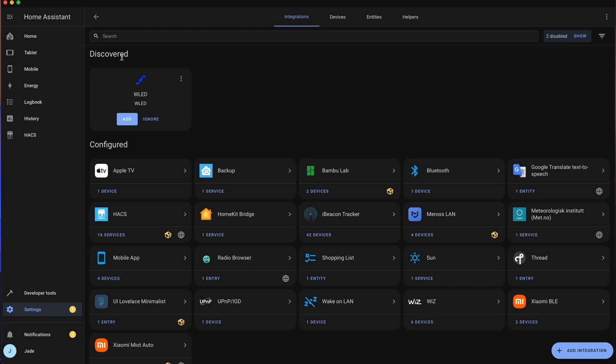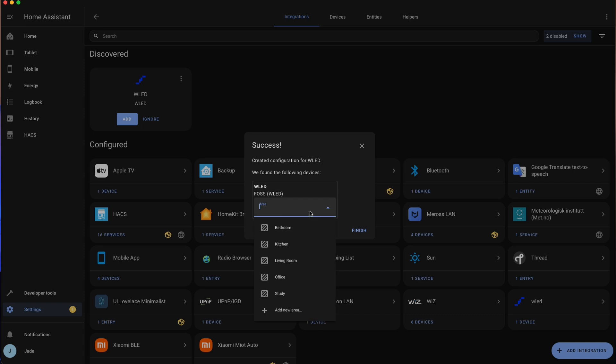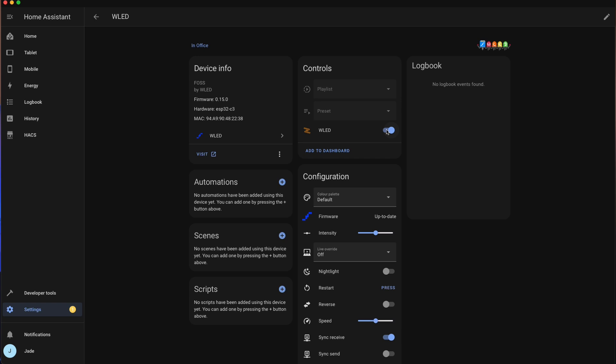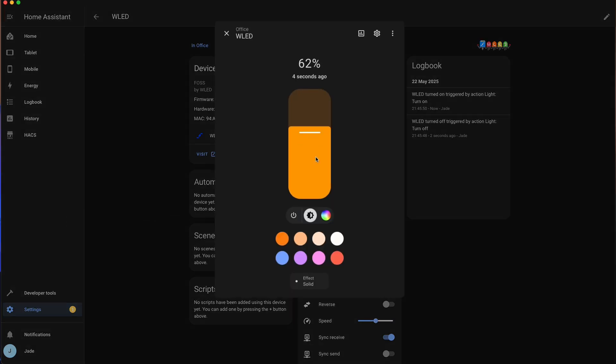Back to the WLED setup — Home Assistant integration is super easy. Just add the new integration, WLED, and your light should appear right there. From here you can control it and add it to your automations or scenes as you like.